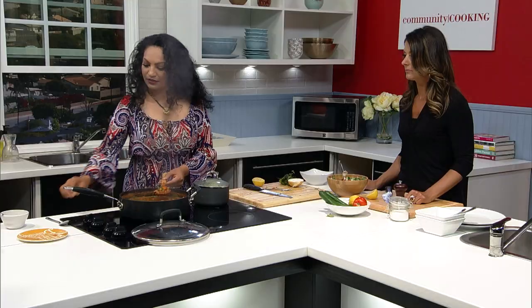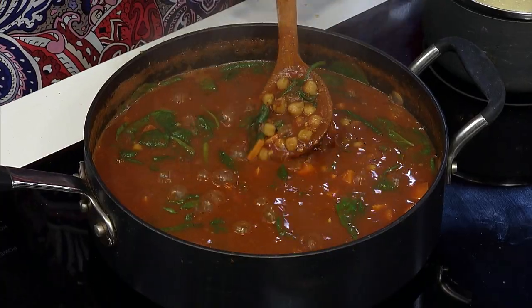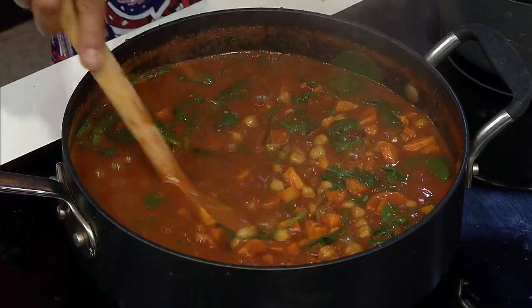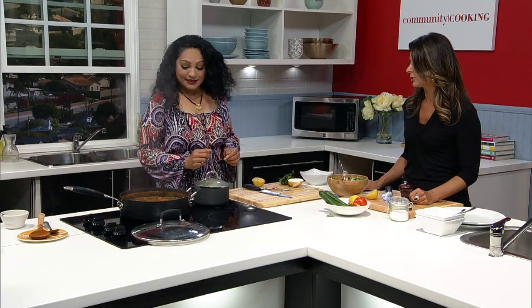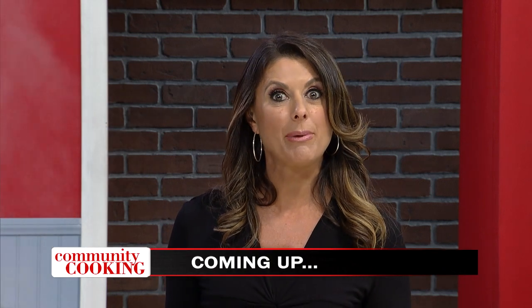I'm just going to test our sweet potato and see if it's done. Almost. And if you like it a little hearty, we are done. I like a little al dente sweet potato. Well, we'll let that simmer a little bit more. We'll take a quick break. When we come back, we will plate it all up and get to taste it. I can't wait. You're watching Community Cooking.